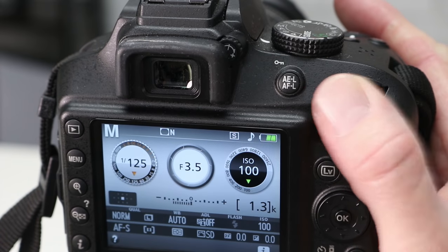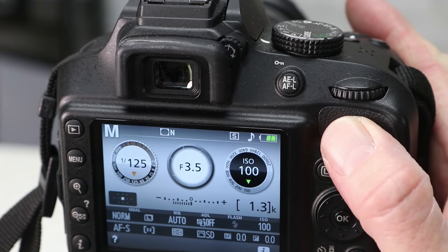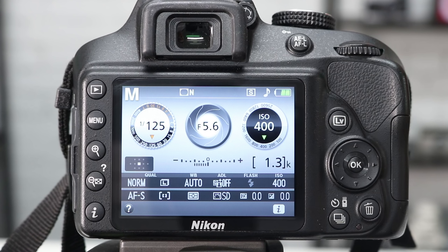Now on the rear of the camera is a wheel that we can adjust using our thumb. This is referred to in the camera manual as the command dial, and we can use this dial to adjust the shutter, aperture and ISO, which are all displayed on the screen.